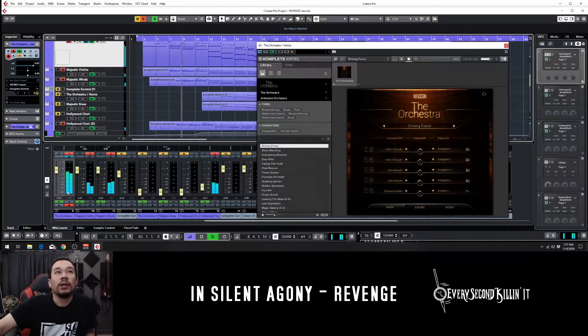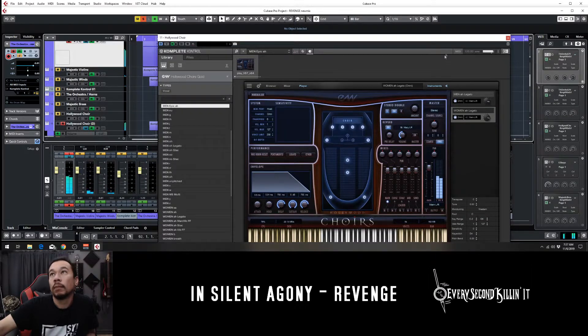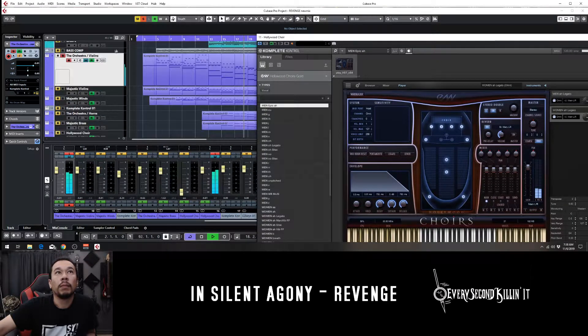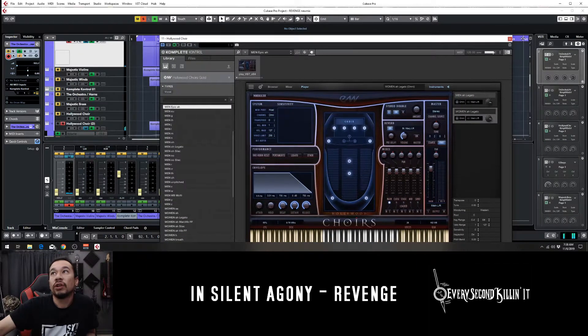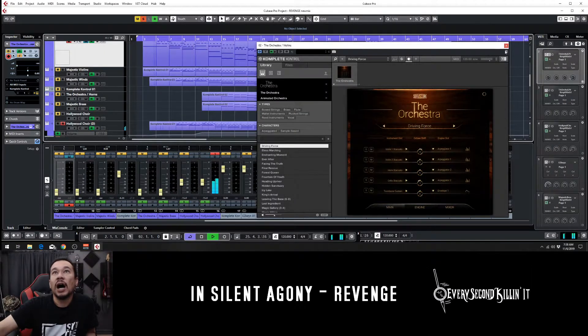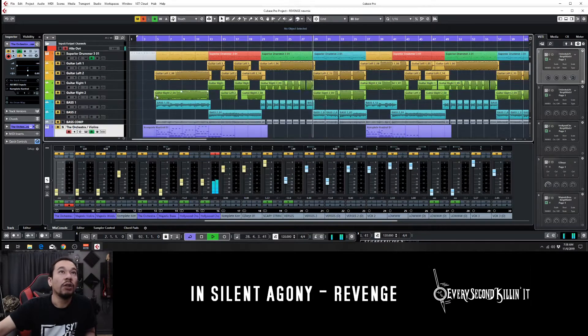This one is East West Hollywood Choir. Here it is solo. It's kind of building up until the song hits its first verse, so it's just layer, layer, layer — so all of it, everything all combined together, you would get this.